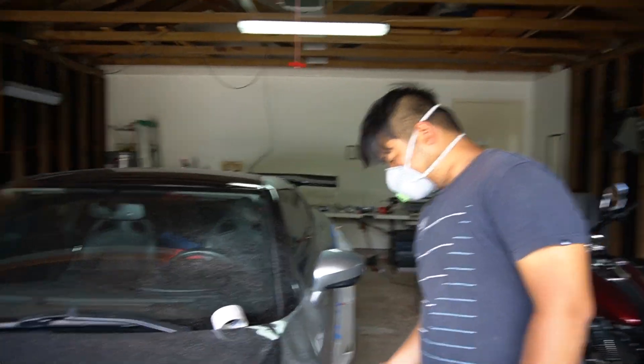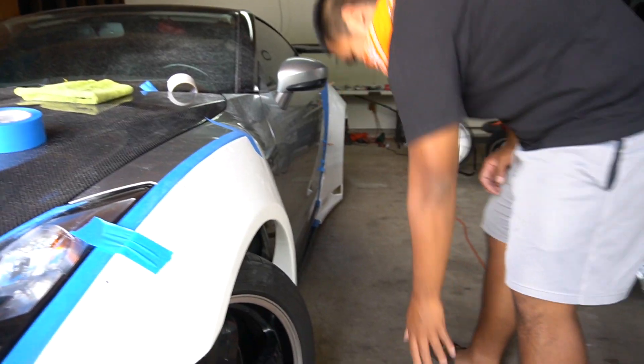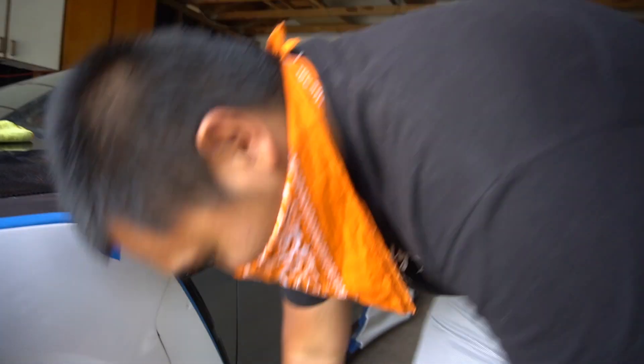All right, I'll do the first one then. New day, new holes. That didn't feel as bad as the first time.